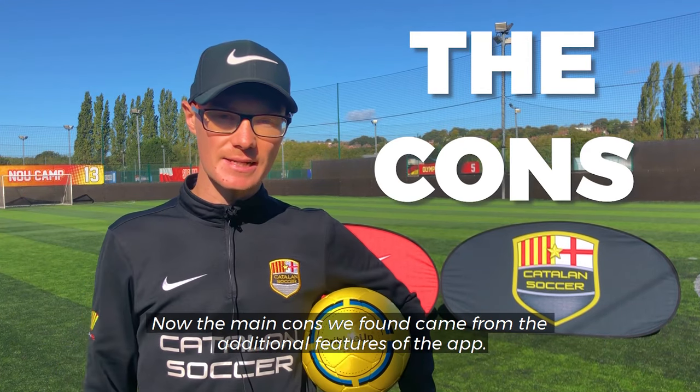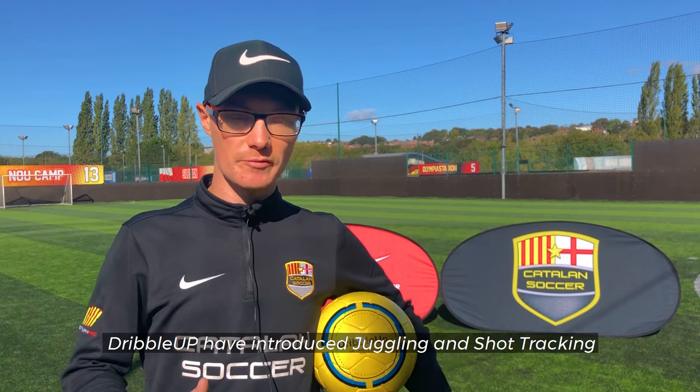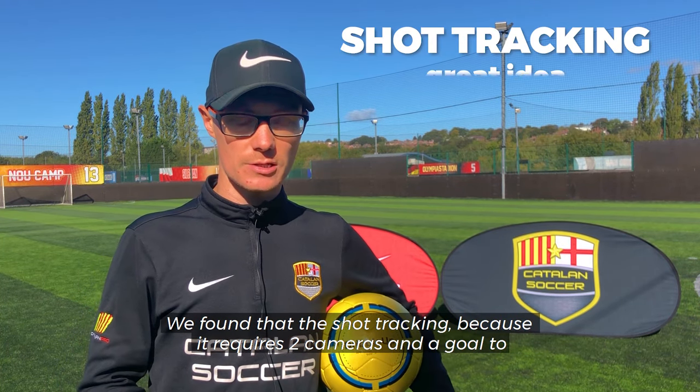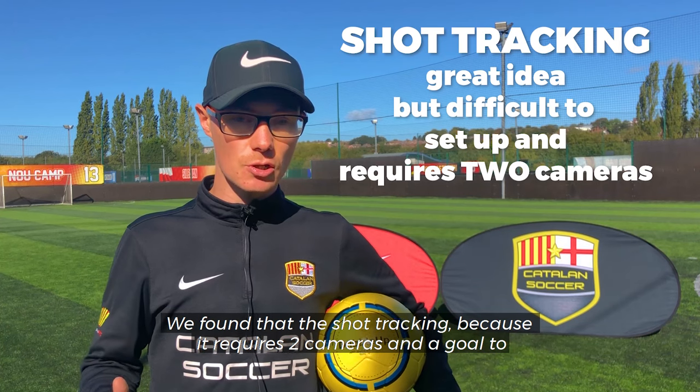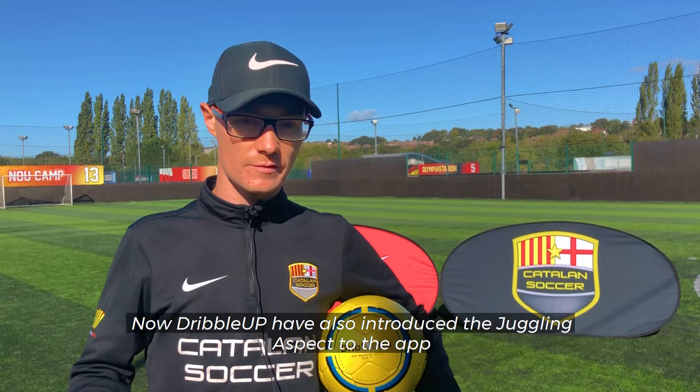A competitive element of playing against your friends really brings a new dynamic to this app. Now for the cons — the main cons we found came from the additional features of the app. Dribble Up have introduced juggling and shot tracking. We found that the shot tracking, because it requires two cameras and a goal to be used simultaneously, is quite tricky to set up and doesn't make it a very accessible feature of the app.